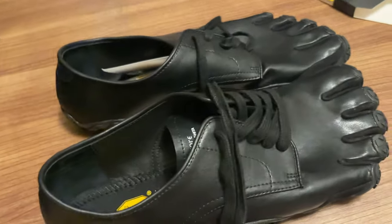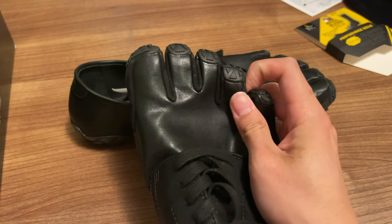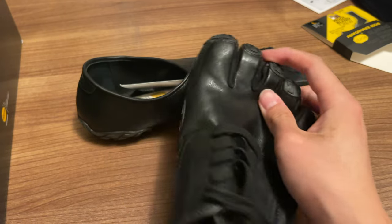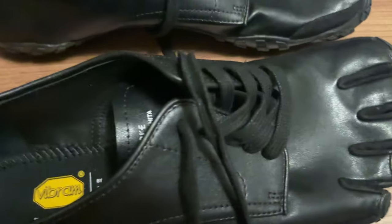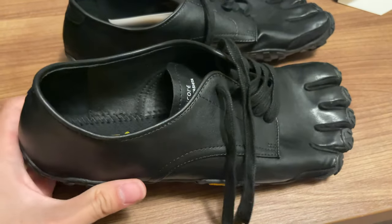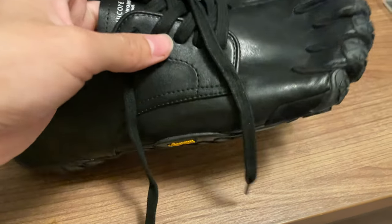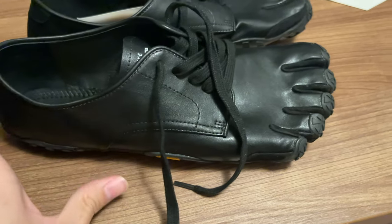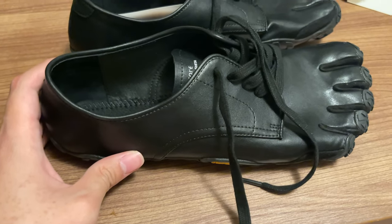This model is called Five Fingers because all the toes get separated. The purpose of the shoe is to give you the experience of natural walking — when you wear it, you feel like you're walking barefoot.